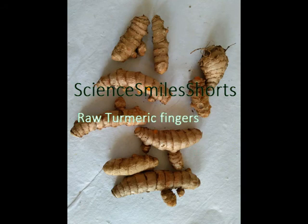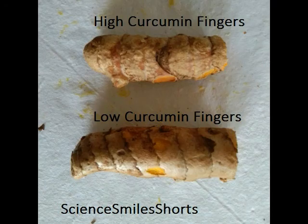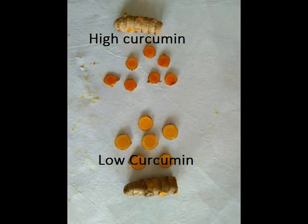Now I have taken a different experiment on what happens if we do not boil the turmeric and directly dry the product and grind it. This experiment is more objective in the sense that we measured the curcuminoids in the product. Curcuminoids are the responsible compounds that give yellow color to turmeric, and curcumin is the essential compound out of all these curcuminoids.